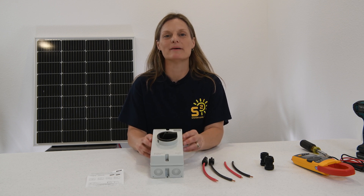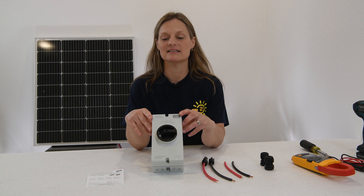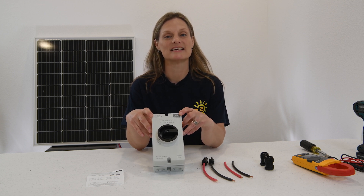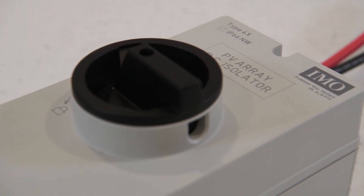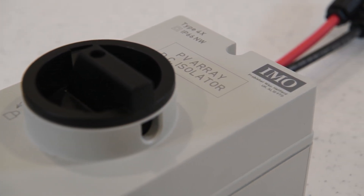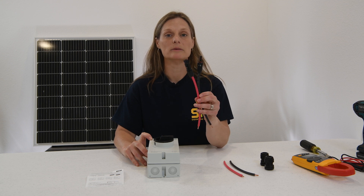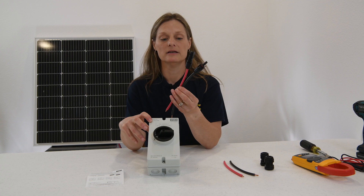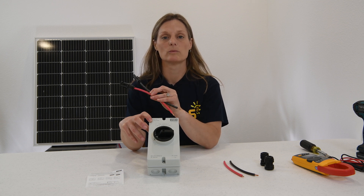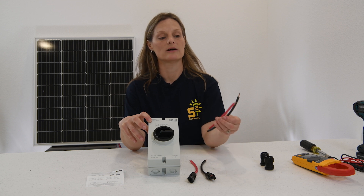Welcome back. Today we're going to be talking about an IMO branded PV array DC isolator. This particular PV disconnect switch will allow you to disconnect two PV strings with this one switch. In our last video, we talked about how to install your own MC4 connectors. We will be using these to set up our own array easily to our PV disconnect when we're ready to charge our system with solar. We'll set up these other wires to go to our solar charge controller.